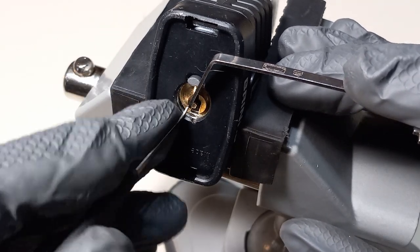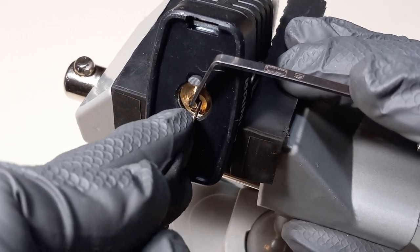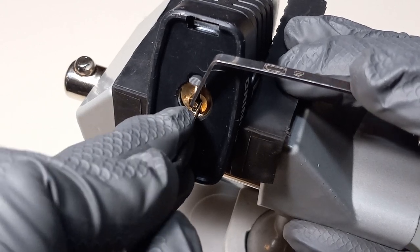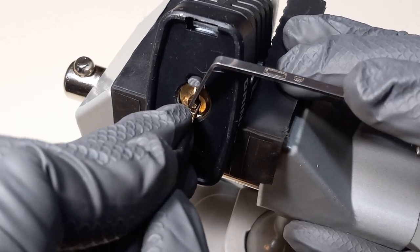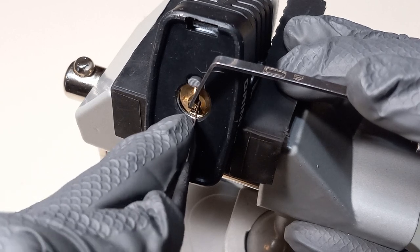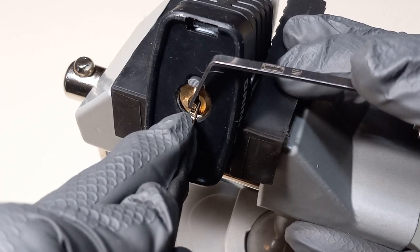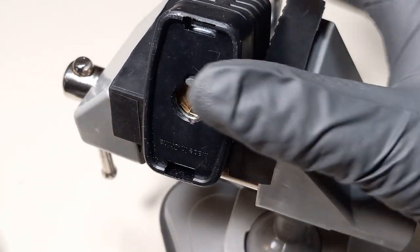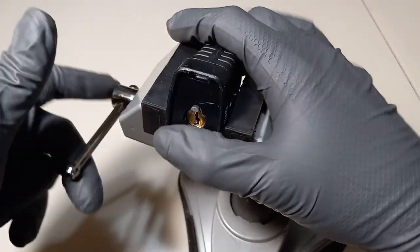Let's go ahead and start right on pin one — nothing on one, nothing on two, click on three, click on four. Starting back at the beginning: nothing on one, click on two, and we have an open. Just like that.